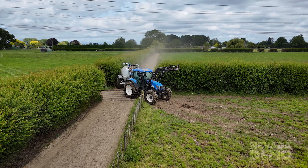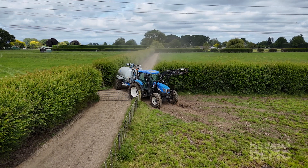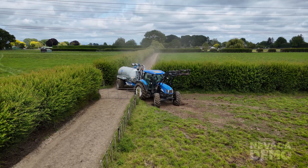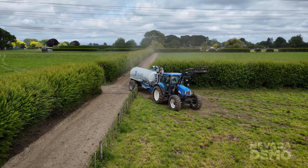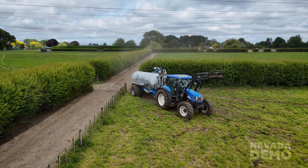One downside to a single axle is that they are a little bit more bouncy. The tandems do follow very nicely and smoothly, so you'll see that as he drives across the paddock there's a little bit of a bounce there — but hey, not too bad.